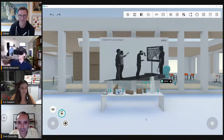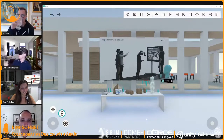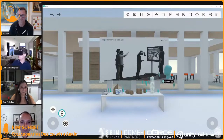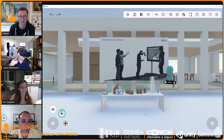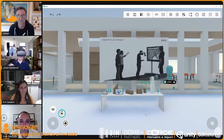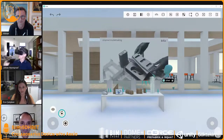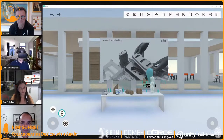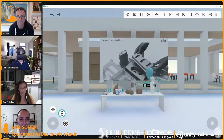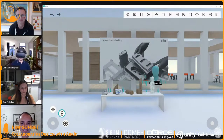Hey, can everyone see me? When we are talking about Arceo, it's often good to talk about the architectural process. We're all familiar with working with 3D models on 2D screens. We now have technologies to step inside these models using virtual and augmented reality. But when we want to make a change to the design, we have to go back to our 2D screen, make the change, and export things back to VR.